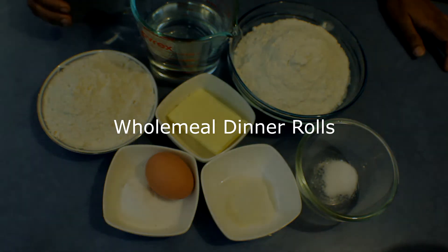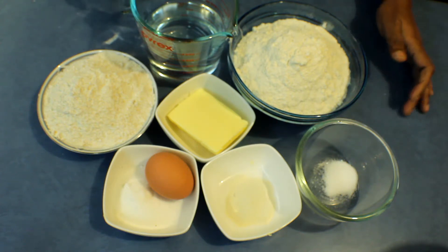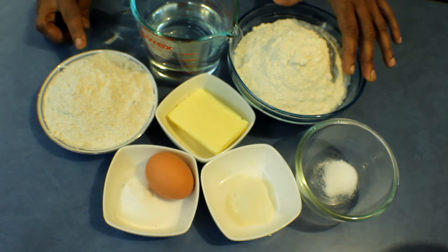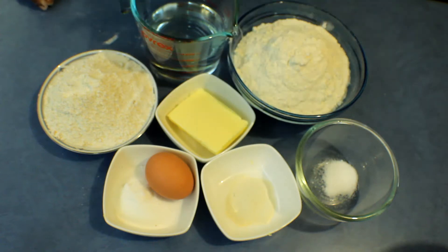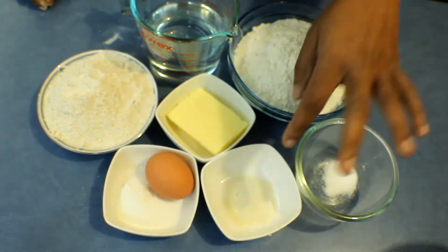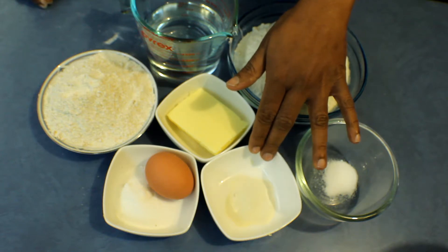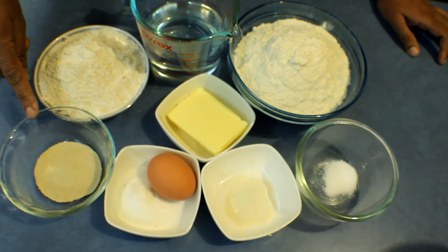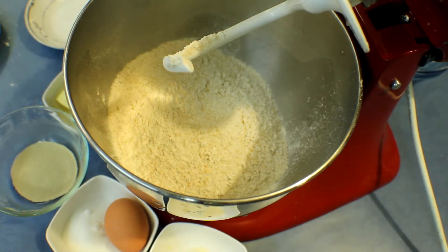If you like to have a healthy choice of bread, you can always try this recipe — wholemeal dinner rolls. For this recipe I'm using 440 grams bread flour with 160 grams whole wheat flour; this is actually cracked flour but you can use felt flour too. I also have 50 grams butter, one egg, 30 grams sugar, and I'm using bread improver — nearly 6 grams. Then 3 grams salt and 7 grams instant dry yeast.